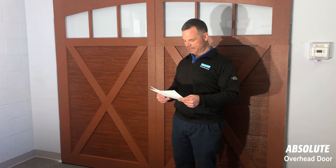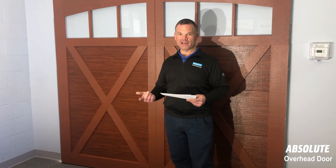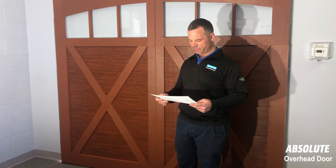We stock remote controls on our trucks — call the number or hit the schedule now button. If it's a battery issue, you can buy batteries at drugstores, Batteries Plus, or Walmart — just make sure you take the old battery with you so you can match it to the new one. Once again, I'm Vince Hauser at Absolute Overhead Door, and thanks for giving us the opportunity to work for you.